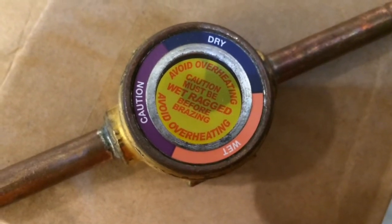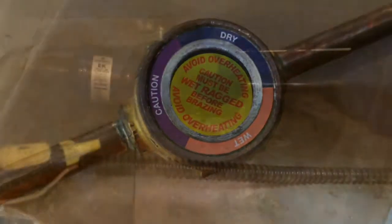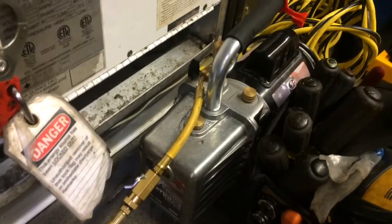The new Emerson sweat-side sight glass — make sure you get it wet-ragged as it says on the packaging. We got them all wrapped up, and the solenoid valve wrapped up too. We got the new dryer and sight glass brazed in.